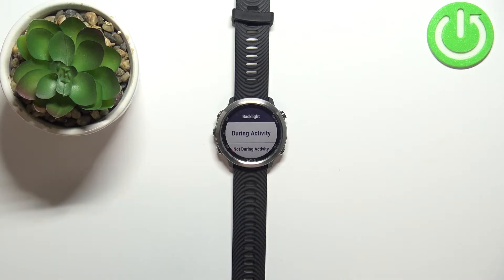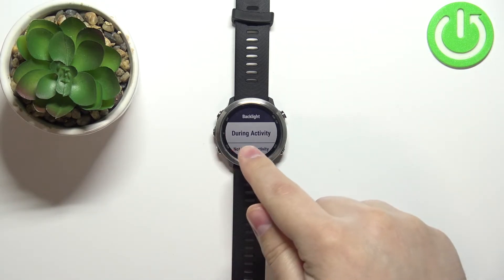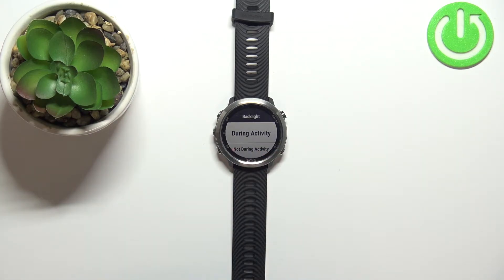Here we have two options: During Activity and Not During Activity. During Activity allows you to customize the backlight settings for when you're tracking an activity on your watch — for example when you're tracking a run or cycling. Not During Activity is when you're not tracking activity — basically everything else besides activity tracking.